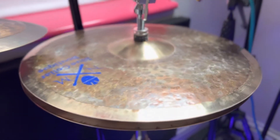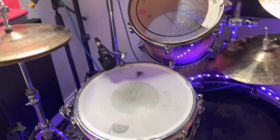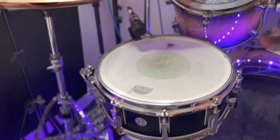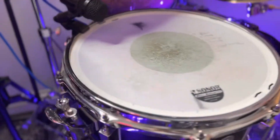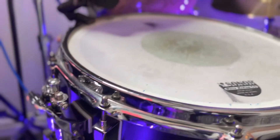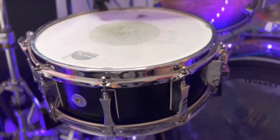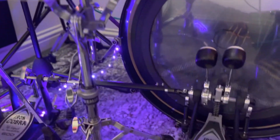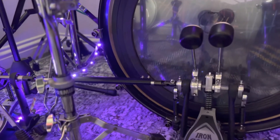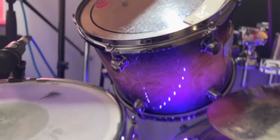These are my beautiful hi-hats, that's my little stack. I use this protein snare most days, especially when I'm teaching, because it's really really reliable and sounds great. I also have an Iron Cobra double pedal - don't use it too much these days but it's good to have.